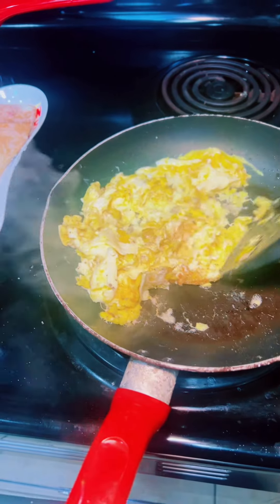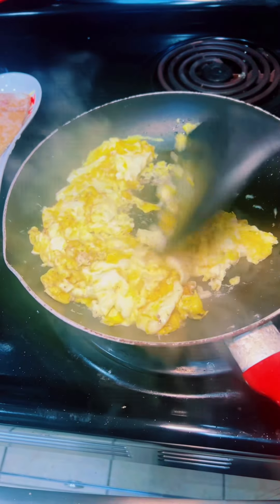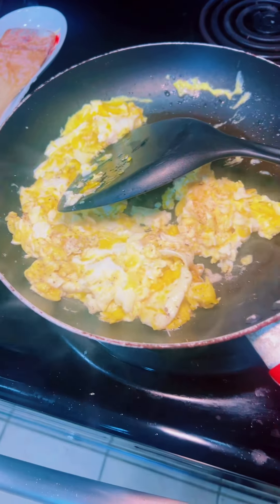Good morning! So I'm up this morning getting it cooking in this kitchen. Let me show y'all what I got going on. I'm scrambling up some eggs for the husband, and let me tell y'all why I'm scrambling these eggs for my husband.